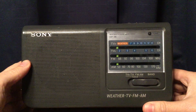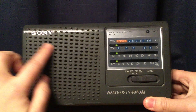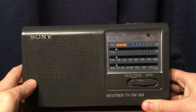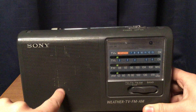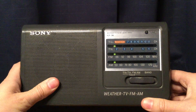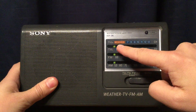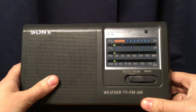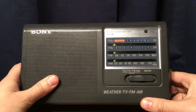Let's look at this radio. We have the Sony logo here, your speaker here. It's been pretty used over the years, and this is probably all dust stuck in the little holes. On the right, you have your tuning light. You have TV high, weather, TV channels 7 to 13, and TV low channels 2 through 6. FM 80 to 108, AM 530 to 1700.